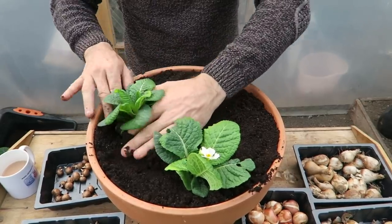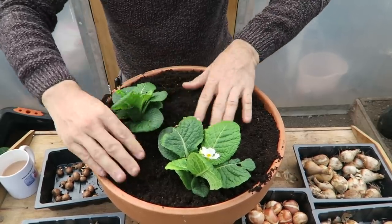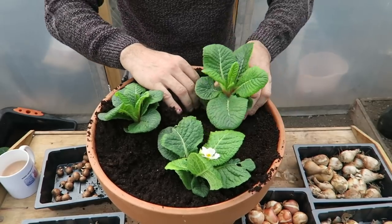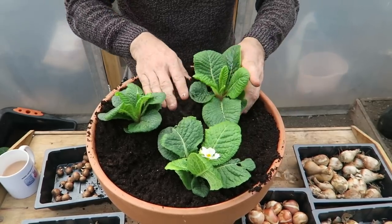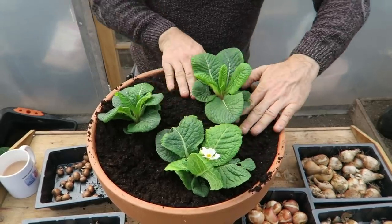These will just provide us with a little bit of color for now so that the pot doesn't look so bare, and then once they die back these can be taken out ready for all the bulbs to come through.